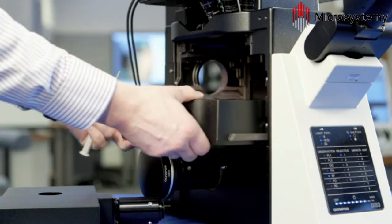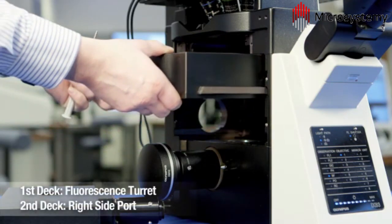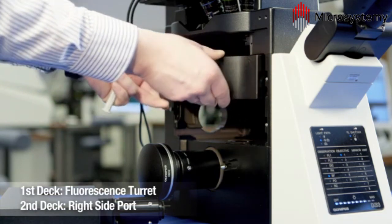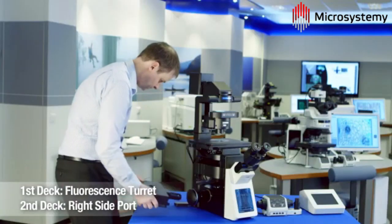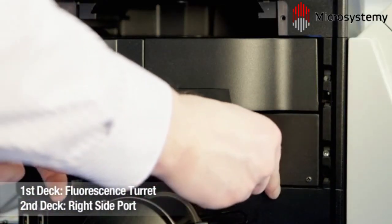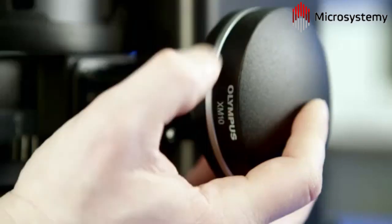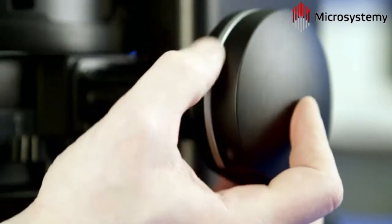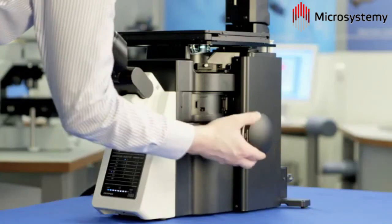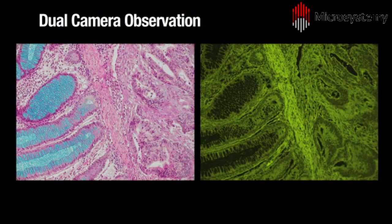Building upon these setups, the Olympus IX3 system can be easily adapted for dual-camera use. The filter turret can be combined with an additional camera via the right-side port module with a C-mount. This is ideally suited to the analysis of pathology sections, which exhibit different features when visualized with color or fluorescence. An example of dual-camera use can be seen with this colon carcinoma section, imaged using both a color camera and a monochrome camera.